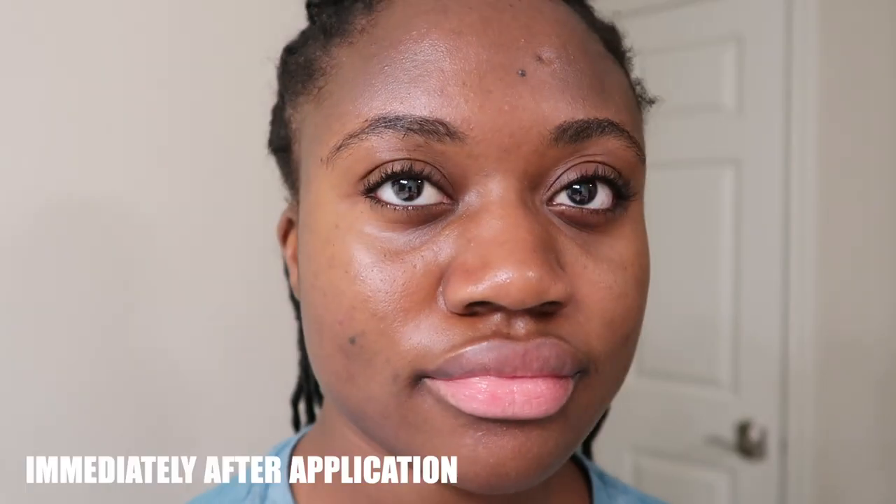It's sort of semi-matte — it's not really matte but also not super natural. It's giving that in-between look, which I actually really like.